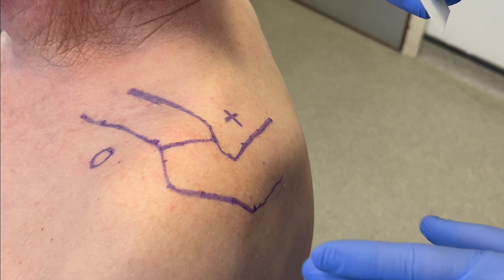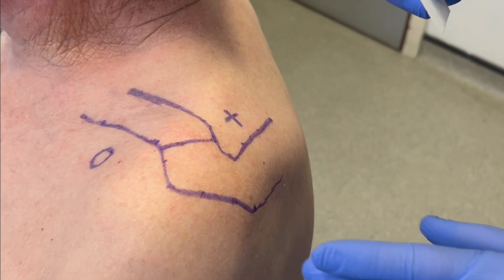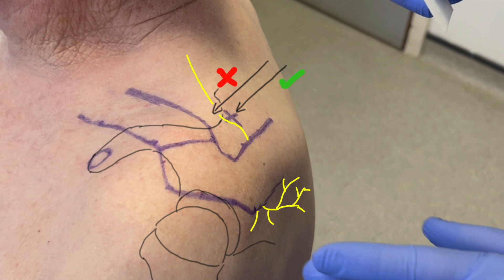The site of injection is marked approximately 1–2cm medial to the acromial edge and 1–2cm posterior to the posterior border of the clavicle. Care must be taken to ensure that the entry point is sufficiently posterior in order to achieve the correct trajectory of the needle.